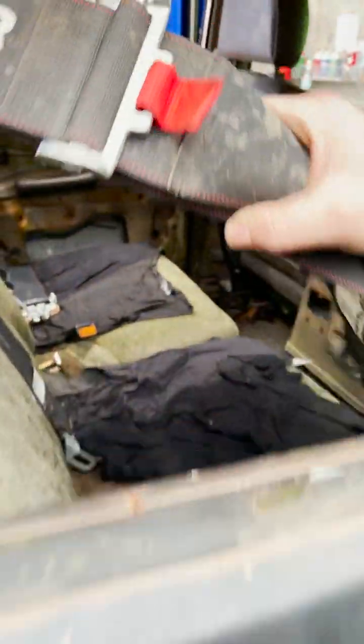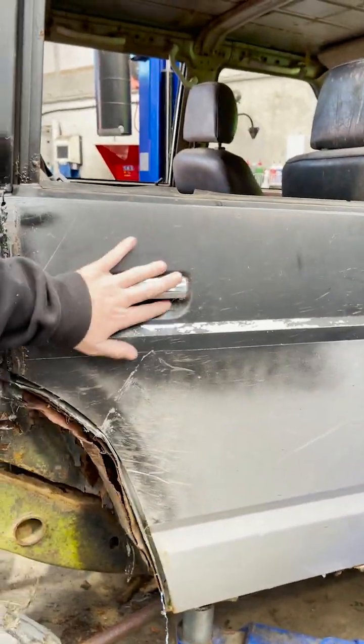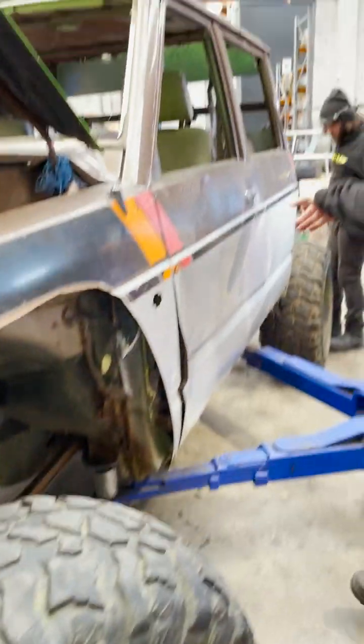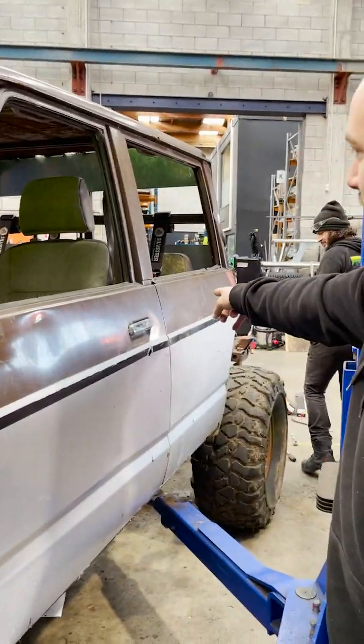We've got like an array of safety equipment. You don't actually need doors — they actually make it weaker, so you just weld them shut. But this door opens because it's got... that one doesn't, this one does.